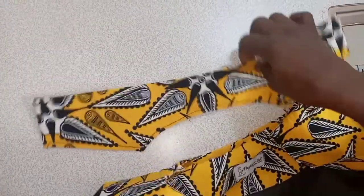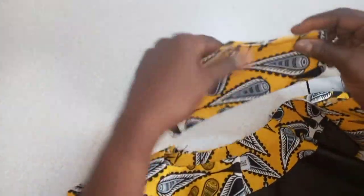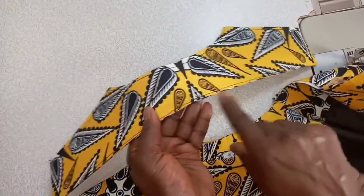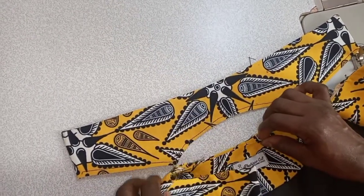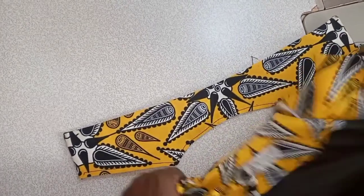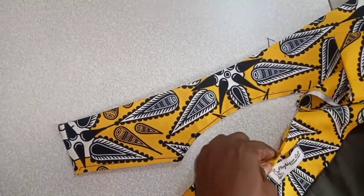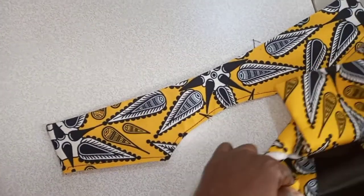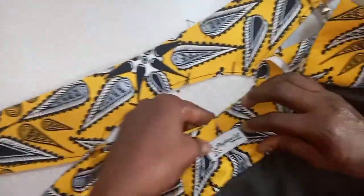This is the center of our collar. At the center of our back, notch it too. Inside the collar now, place the collar — the notch part, that is the center part of the collar — insert it inside the center part of the back neck. Take it from inside of your jacket and bring it out. That is where you are going to sew it around. Start from the center, go to the right, then go to the left.